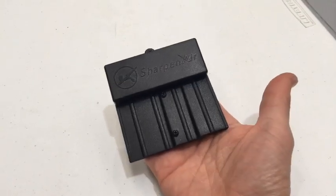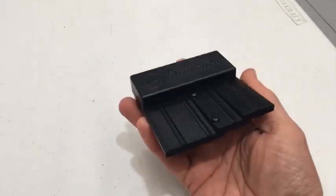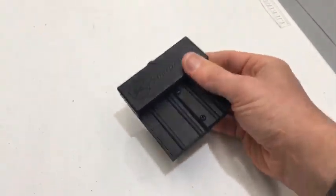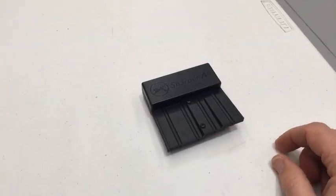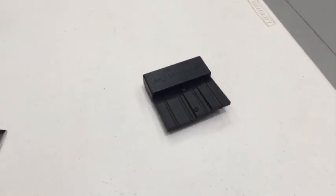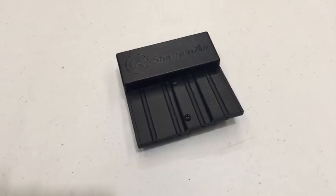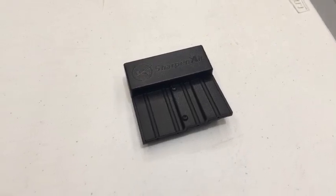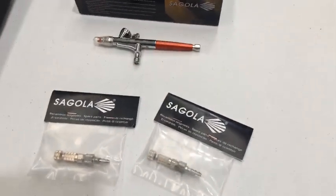It's a good size — not too big — so you can easily put it in with all your other airbrush gear. It's got a little weight to it but it's really good quality and a great little tool. We've used it quite a bit already and I will be bringing out a dedicated video showing how to use it. Now the other thing is Segola — these Spanish airbrushes.